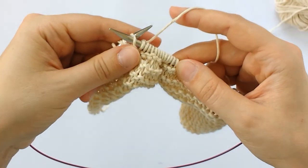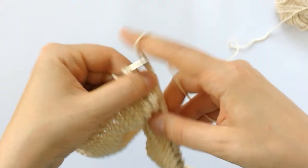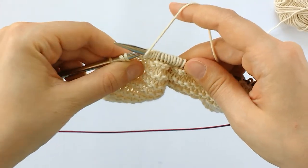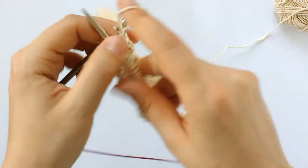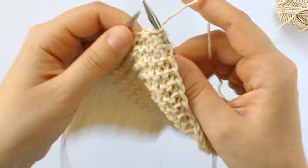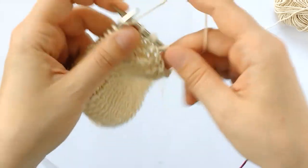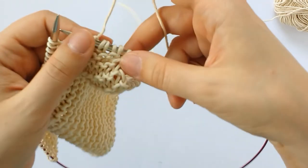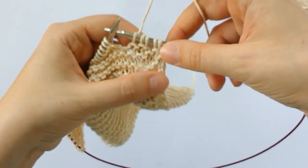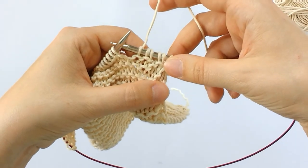Slip the stitch purlwise, bring my yarn to the front, and slip the stitch back, and turn. I'll just keep repeating this as many times as my pattern calls for, and there's no need to pick up the wraps and knit them when you're all done with your short rows because they blend in well with garter stitch, as you can see. Thanks for watching.